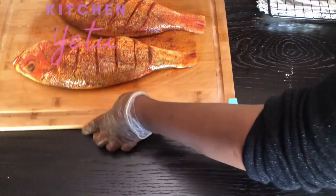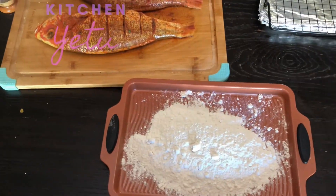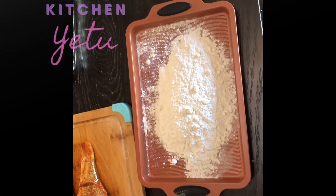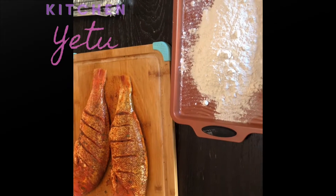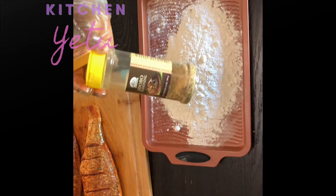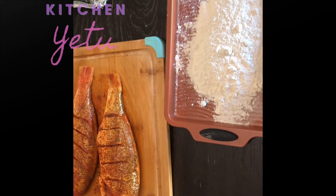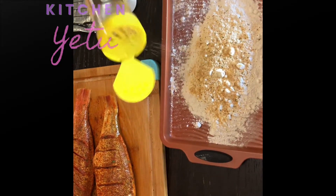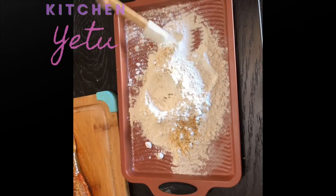I'm going to get some all-purpose flour and add some adobo seasoning onto it. I'm sorry about the camera angle — sometimes these things happen. So we're just going to lightly flour the fish — adding adobo seasoning to the all-purpose flour, mixing it well, then we're going to dip the fish into it and off we go to fry it.